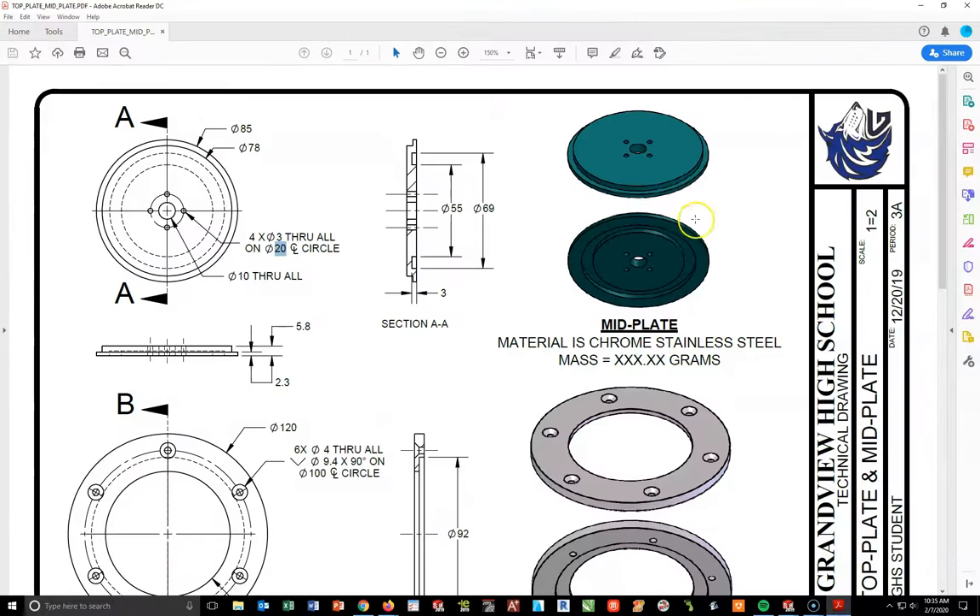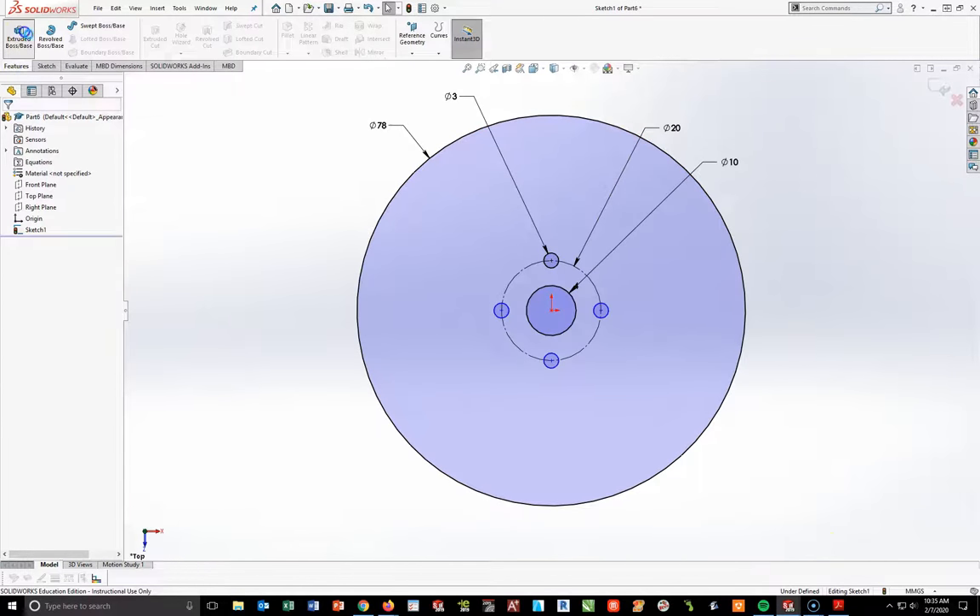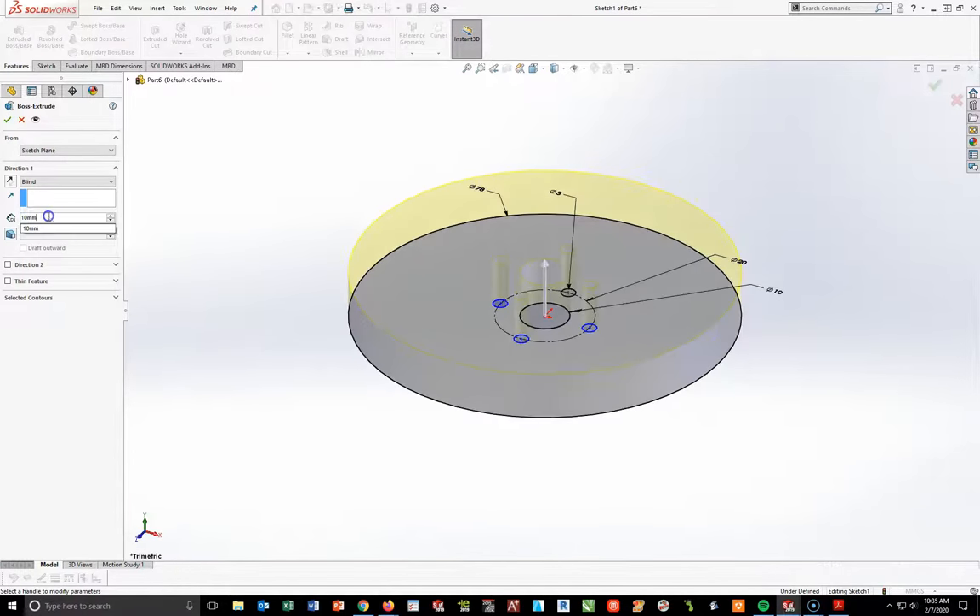Now I want to extrude. I've created the four circles, the inside circle, and the outside circle. I'll extrude this out a total distance of 5.8 minus 2.3, which is 3.5mm. So going to Features > Extrude at 3.5, and hit check mark.